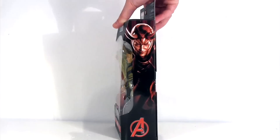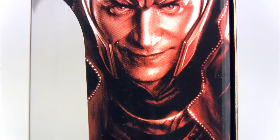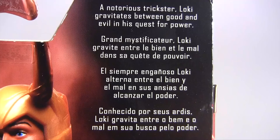Turning the box so we can take in the side art which features Tom Hiddleston totally owning being Loki, complete with a sinister smirk. Then turning to the package in back which has a brief bio: a notorious trickster, Loki gravitates between good and evil in his quest for power. Really? I guess they're erring on the side of optimism but to my mind he gravitates a little more towards evil, no?